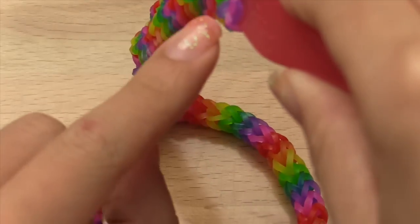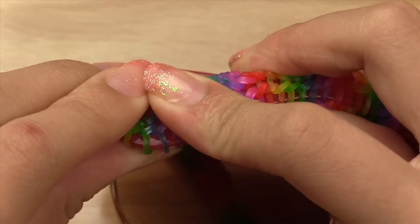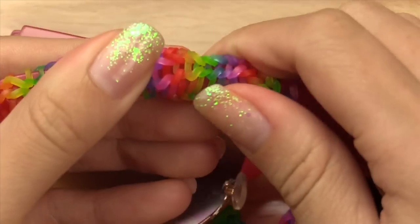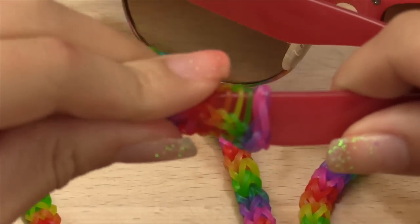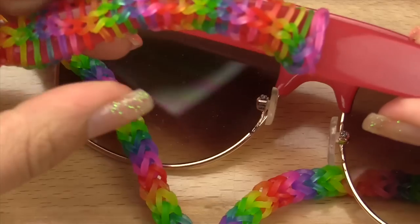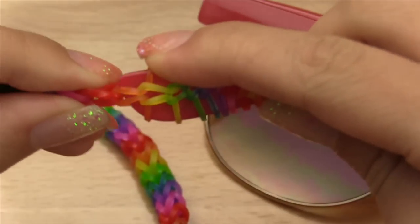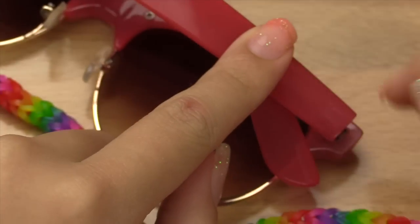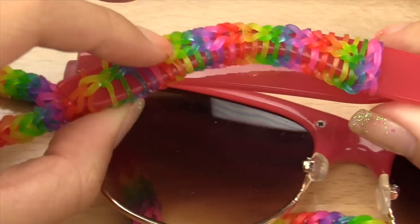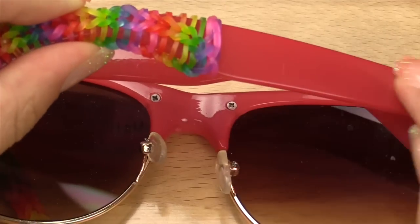For the start, it doesn't really matter how the bands surround the beginning, as long as your sunglasses are on there. It doesn't matter how many stitches you put onto your sunglasses — it just depends on how long you want your strap to remain and how scrunched up or spread out you want the lines. You don't have to put it all the way up to the front, but this is for security reasons. You can stop in the middle — whatever you'd like. It's been about two minutes and I've finished putting my strap on.